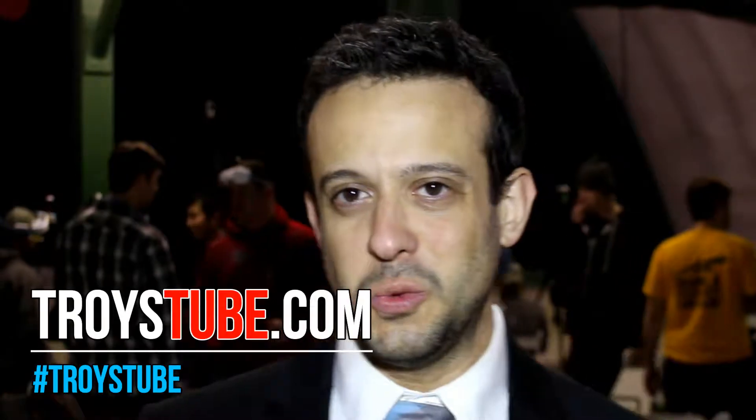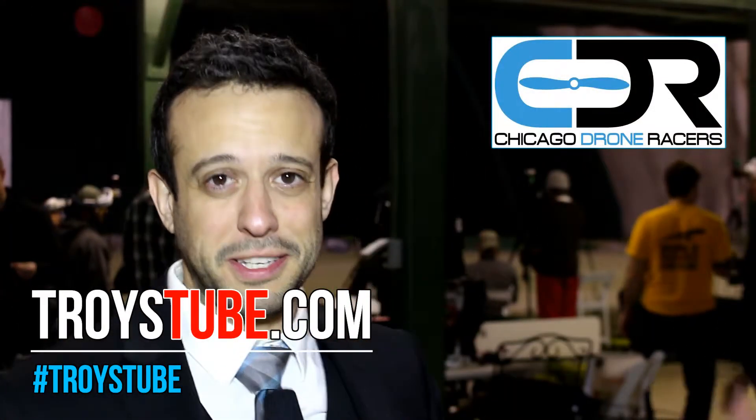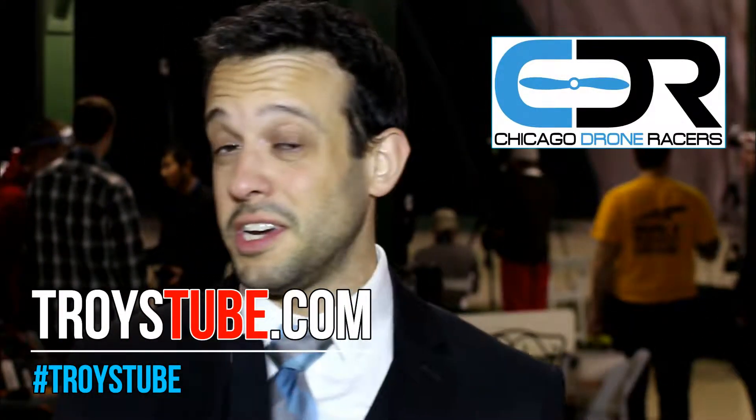On behalf of the Chicago Drone Racers, welcome to another night of drone racing. If you're watching this video, that means you're interested in coming out, and if that's the case, we'd love to have you.